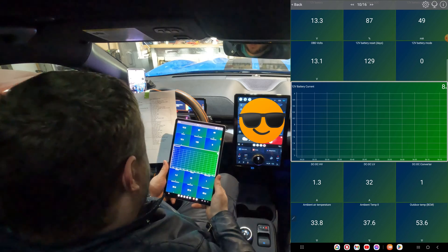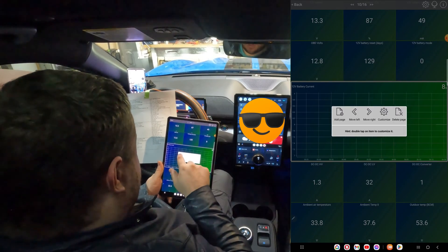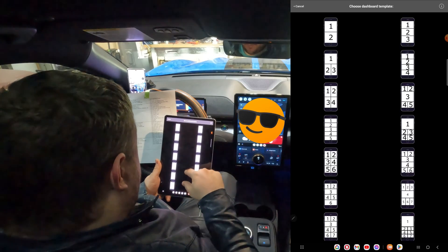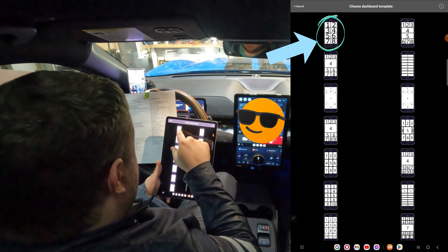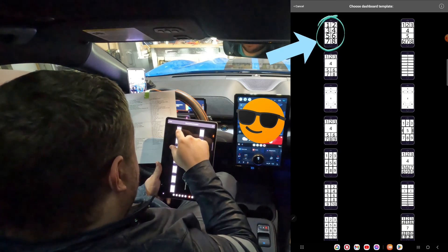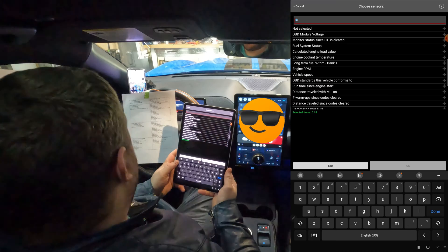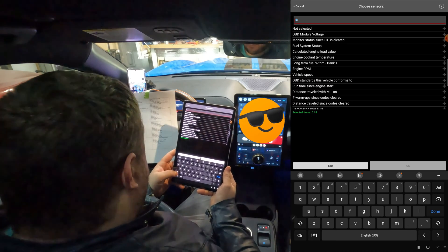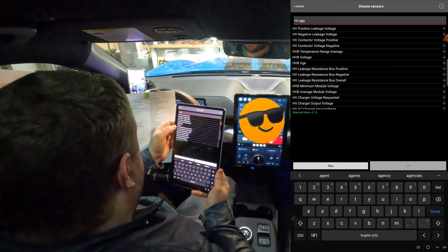I want to make my own page, so let's click the gear and then Add Page. We need to find out what layout we want — I like this one with eight in the top left. Now we need to pick our eight sensors. First thing I want to know is my battery's state of health, so let's pick HVH so we know how old our battery is, and we'll have this on text view.